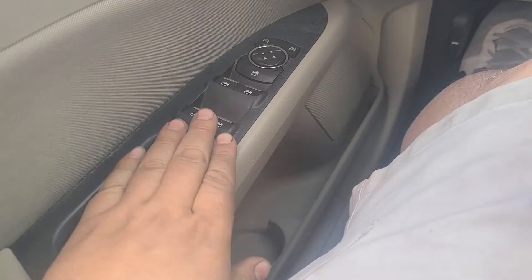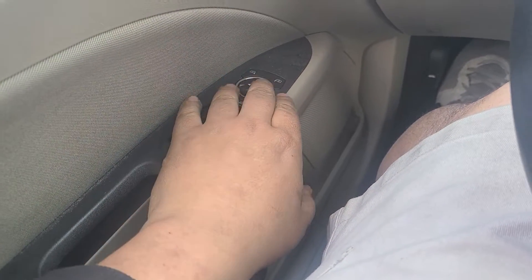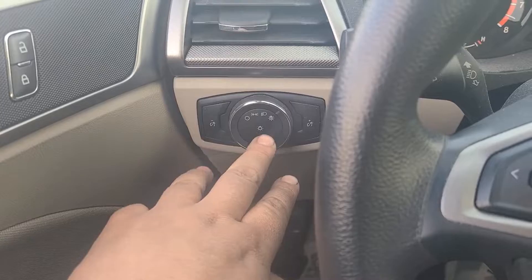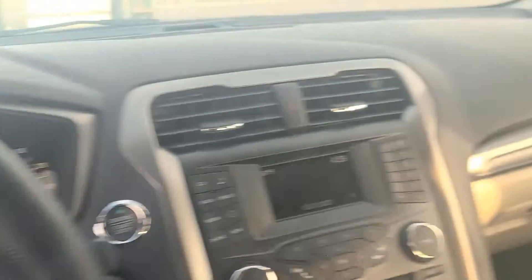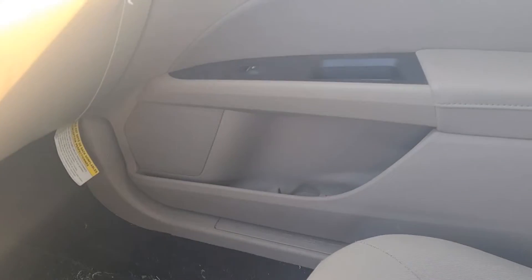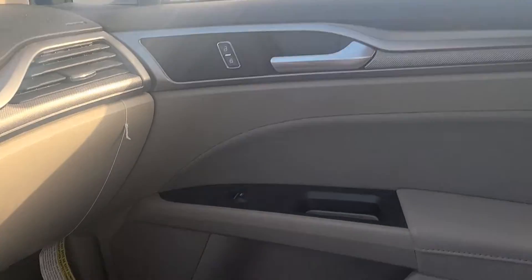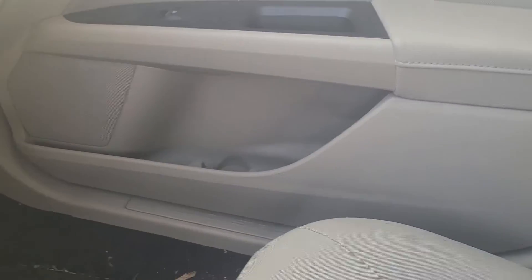On the driver door you've got your window controls, mirror controls, window lock, door lock and unlock, and your headlights. Passenger door is the same kind of thing — window, lock and unlock, and a little compartment on the bottom.